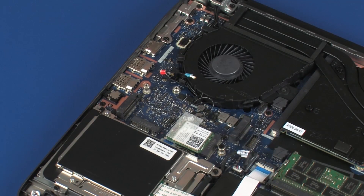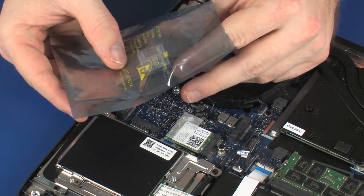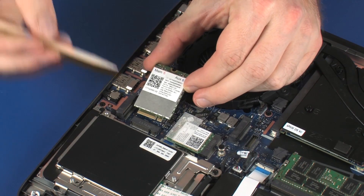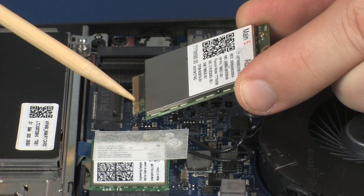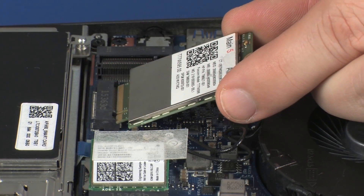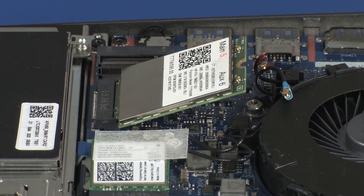Replacement. Grasp the wireless WAN module by the edges and remove it from the static dissipative bag. Align the notch in the wireless WAN module with the key in the wireless WAN module slot on the system board. At an angle, gently insert the wireless WAN module into its slot on the system board.